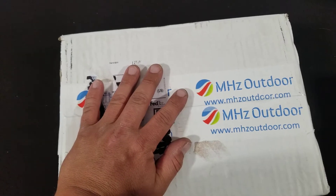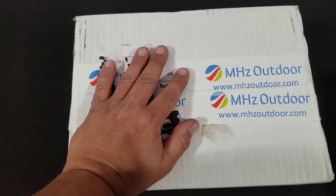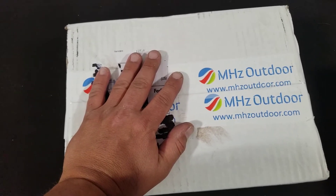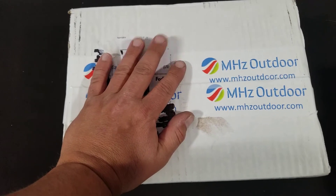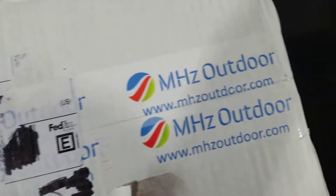I found out they're in Italy, so I did a quick check on the shipping, and even with shipping through FedEx it was going to wind up cheaper running it through Italy than getting it here in the states. So let's go ahead and get started on the unboxing of this Megahertz Outdoors package.